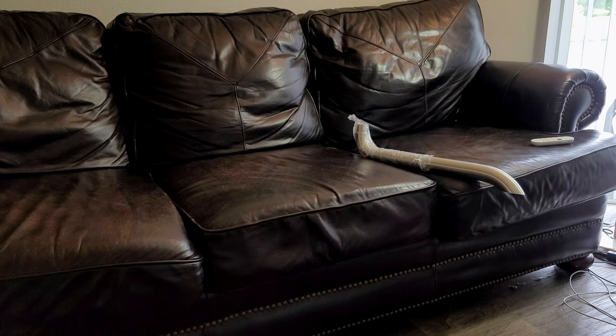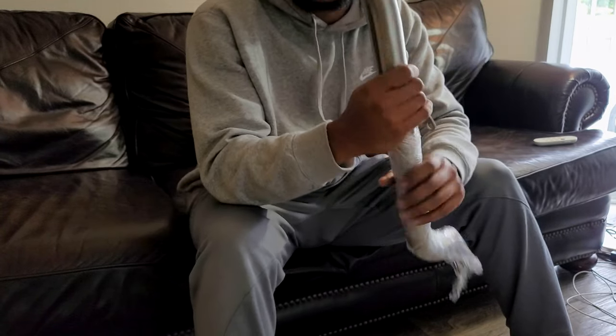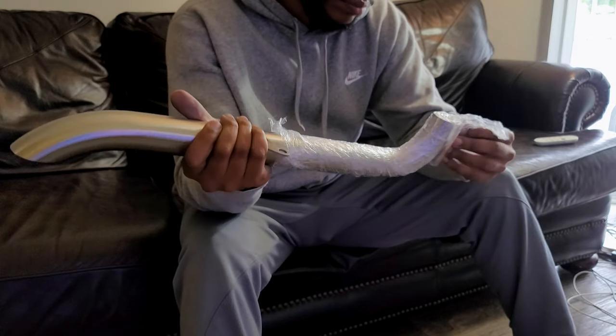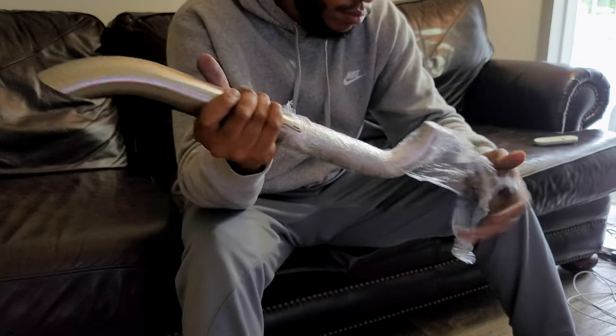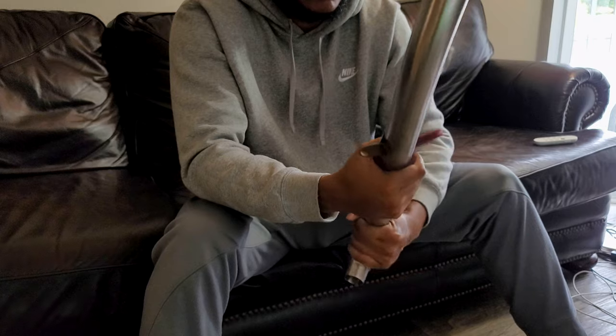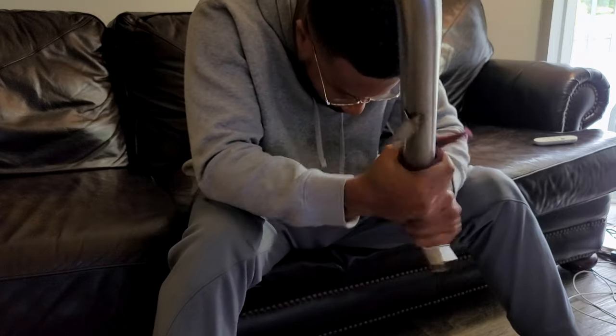The first step when I got the pipes was to sand them up and rough them up a little bit. I needed to scuff them so that the paint would stick. That was probably one of the easier parts. I didn't have an apparatus to hold them properly, so I had to use different places in my apartment to make sure they dried without getting scuffed after the paint was applied. That actually went perfectly — the pipes look rather nice.